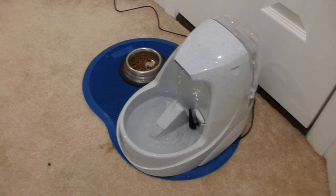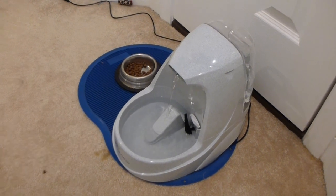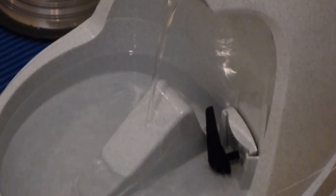This right here is the Drinkwell Platinum. It is a water purifier for cats. And as you can see there, it's got the little constant stream. It's got a waterproof pump inside.